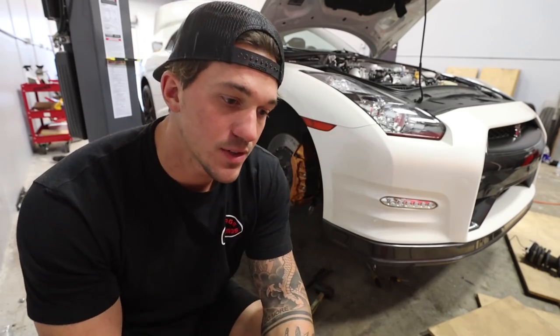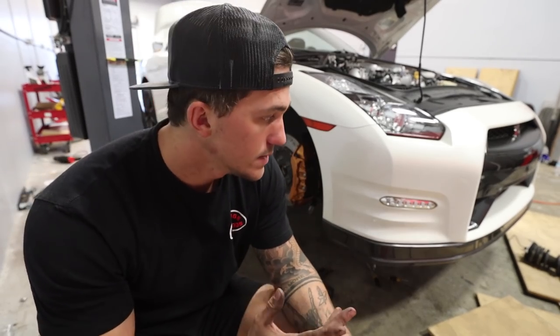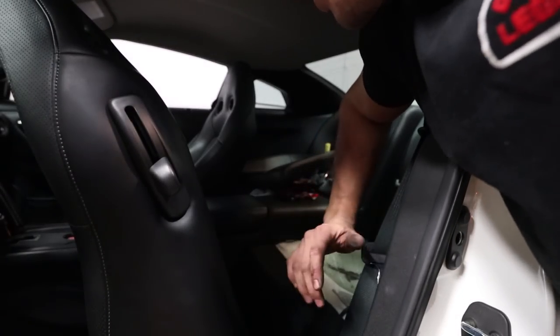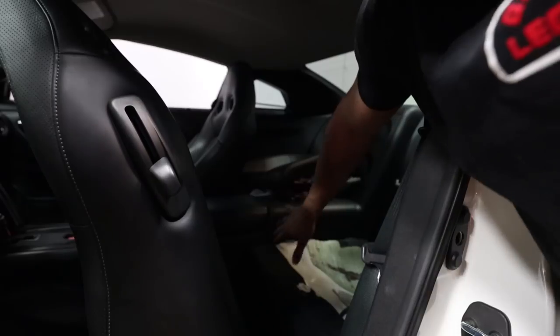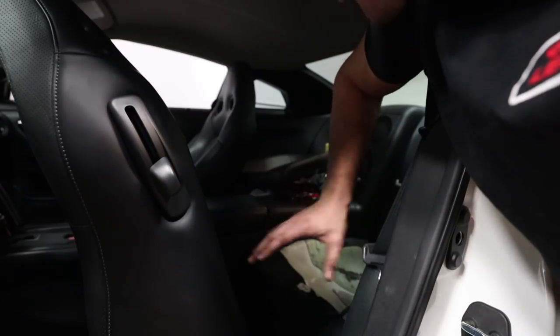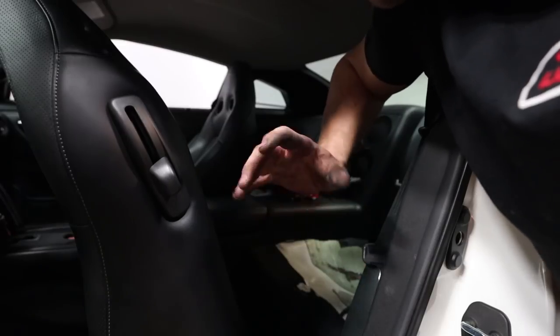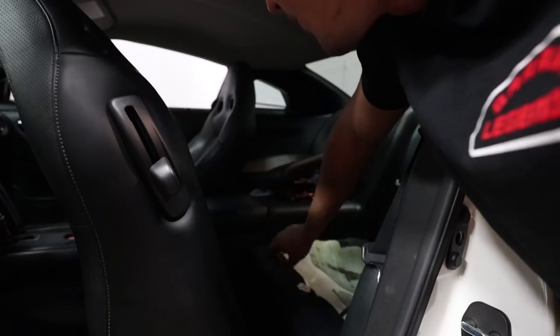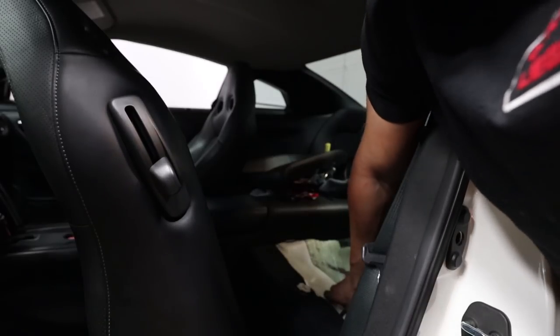Maverick actually had to leave to go to work. The front coilover is in thankfully, but we can't really do anything with the passenger side for right now. So what I'm going to do is move to the rear suspension. Now, the rear suspension — I don't understand why they thought this was a good idea — but you actually have to remove the entire rear interior of the GT-R in order to access the top mount bolt. Since Maverick's not here, I'm going to remove as much of the interior as I can right now, just in preparation for tomorrow morning.